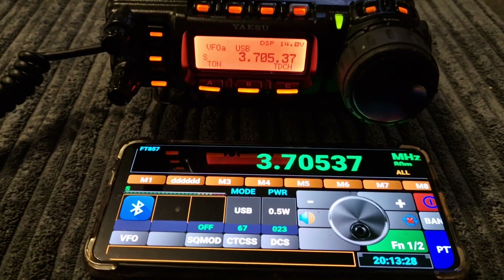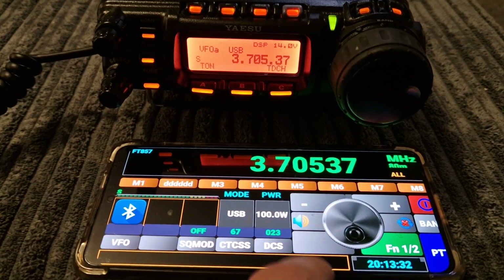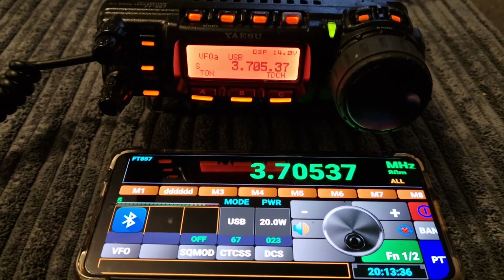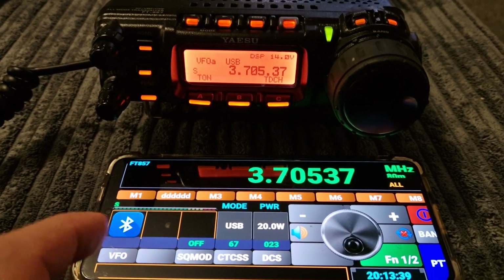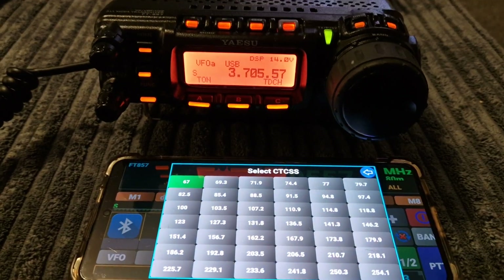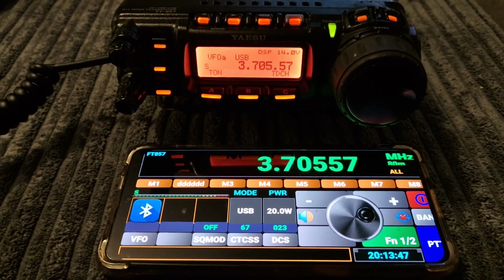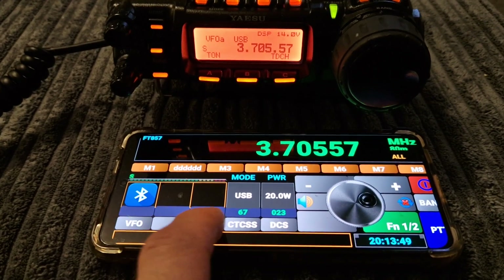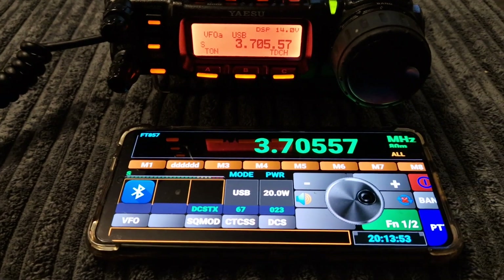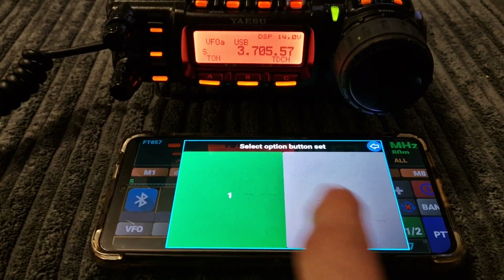We'll go to USB — go. Power: 100 watts, 20 watts, VFO mode. CTCSS if you're in FM, squelch, all the different squelches, DCS. Haven't worked out the functions yet.